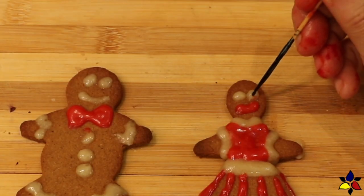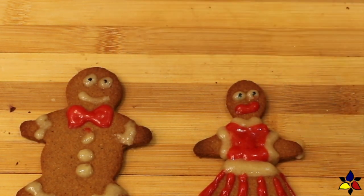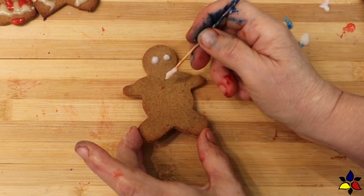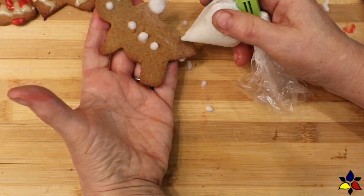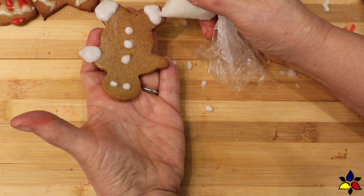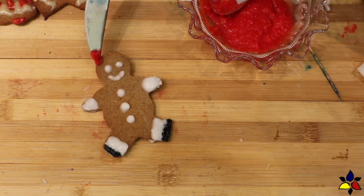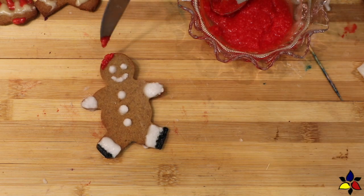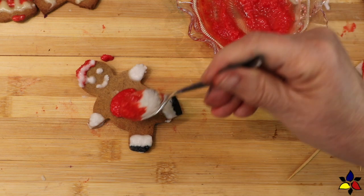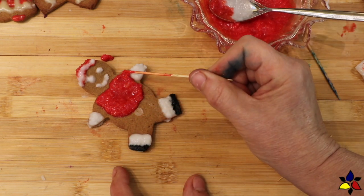Be creative and decorate your cookies as you like. For some details I dipped the end of my toothpick into black gel color to make the pupils. Although the sweetened condensed milk was okay, for the rest of the gingerbread people I'm going to use my sugar-free royal icing — the link for that will be provided in the description below. Prepare your royal icing and reserve some for whatever color you need. I'm making some red royal icing. The first cookie I made was my Santa. With the royal icing I find it much easier to do fine details like eyes, buttons, and lines using a toothpick, because I have better control of how much icing I'm putting into any one spot.